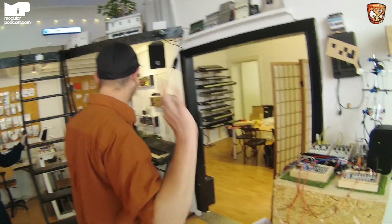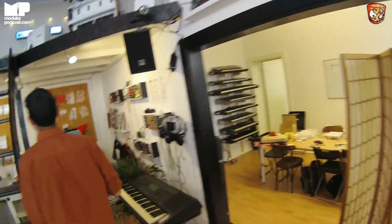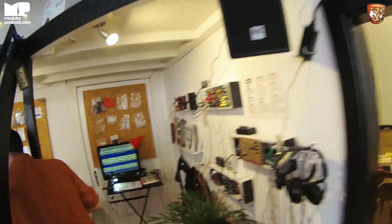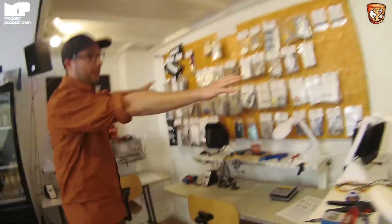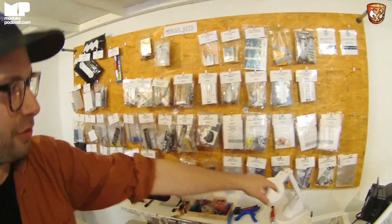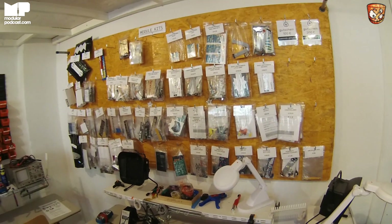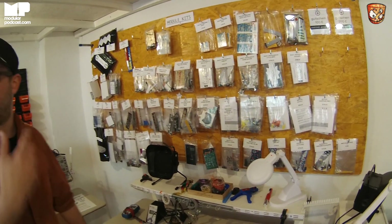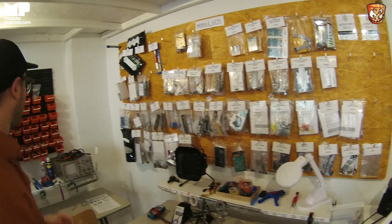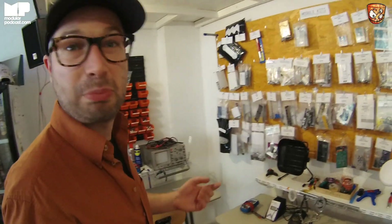Vegan meal every day, to keep us healthy. And then here we have a bunch of the DIY kits that we sell here in Common Ground — stuff from Bastl Instruments, stuff from Befaco, from our dear friend Snazzy, some Arduino stuff. We try to always get new things that people can make so they can expand their system by just building it themselves.